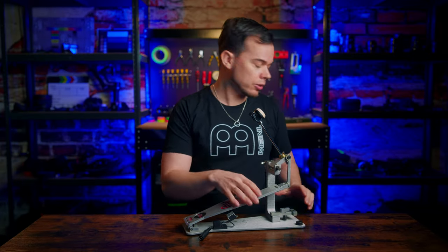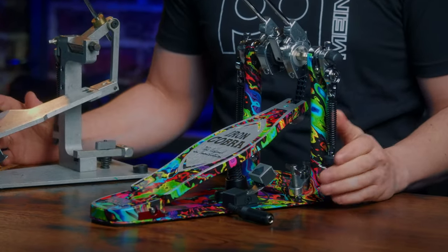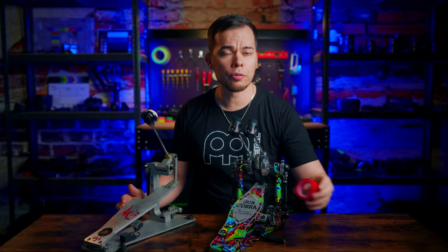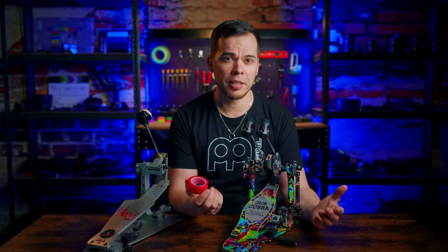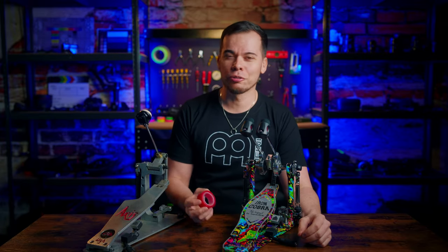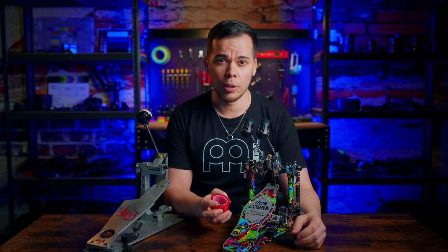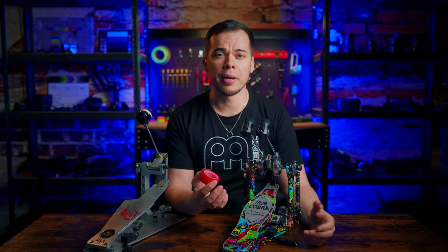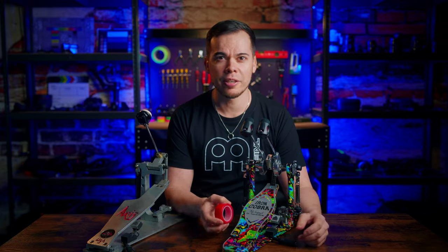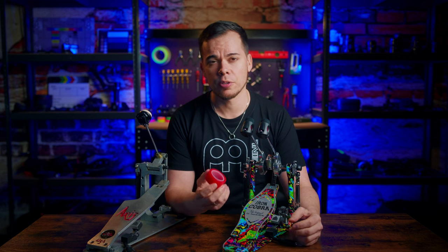Switching these triggers from one pedal to another is also super simple — I actually had to do this when I got these super cool Tama Iron Cobra pedals to test out. When you order your Foot Blaster triggers, you get a big roll of adhesive tape to attach them to different pedals, good for about a thousand uses. I couldn't find mine since I packed it away back in 2021, so I wrote a mail to Foot Blaster and in a matter of minutes got a reply, and just a few days later a new roll of tape arrived. That's superb customer service and another big factor why I like Foot Blaster so much.